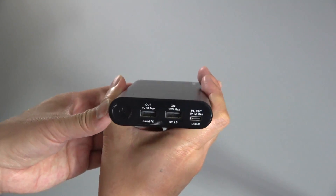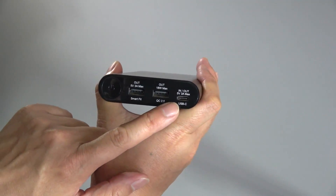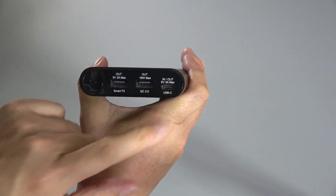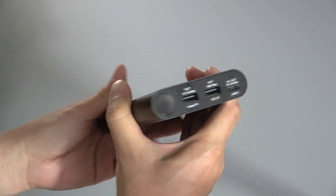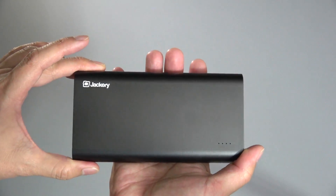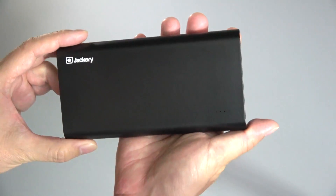In addition, the USB-C port on this is actually a two-way USB-C port. You'll want to look at the instructions to learn how to change the direction, but you can actually charge up this power bank with any USB-C device as well. So it's pretty unique in that respect.